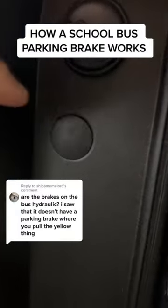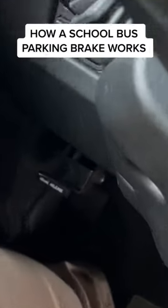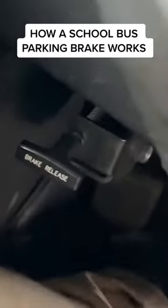Hey, thanks for your question. So yeah, these buses do have hydraulic brakes, but they no longer put the parking brake right here, and I don't know why. Instead, they decided to put the parking brake down here on the floor, which gets in the way of my foot all the time. I hate it.